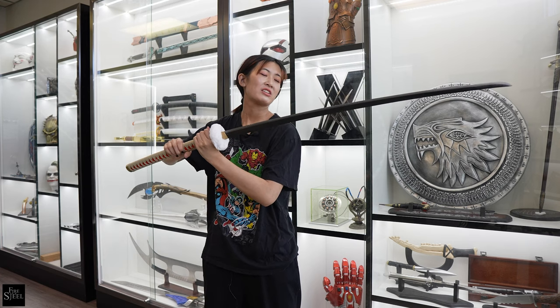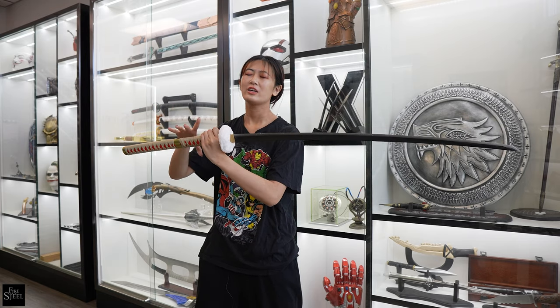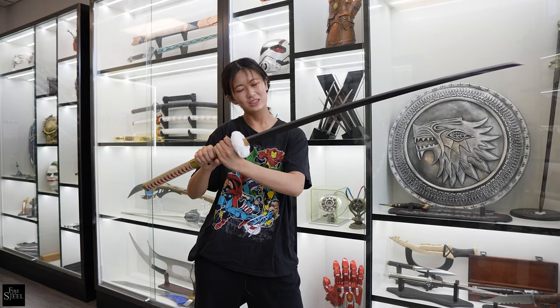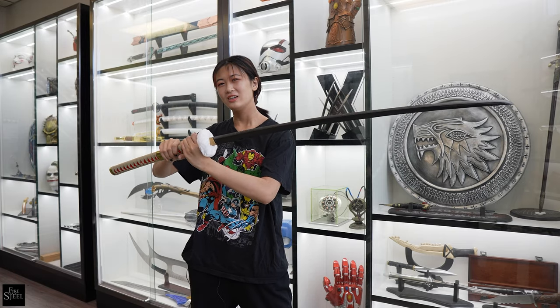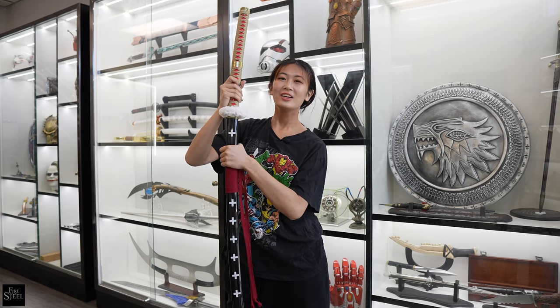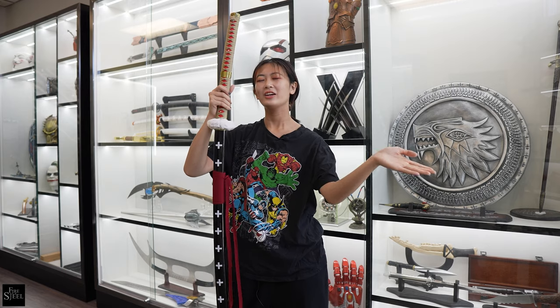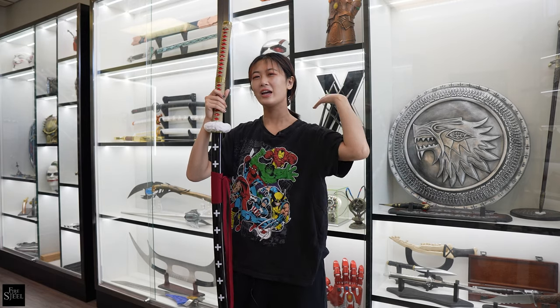It's really good for having as a decoration in your household or cosplaying. Obviously you wouldn't take it to conventions — you would just do cool poses or pictures for your Instagram feed. So that's it for this video, guys. Thank you for watching. The link to the sword will be in the description below. Make sure you like, comment, and subscribe to our YouTube channel, and follow us on all of our social media. See you guys next time!